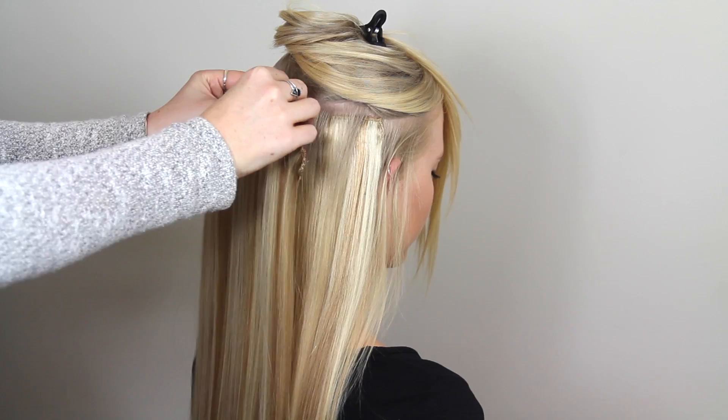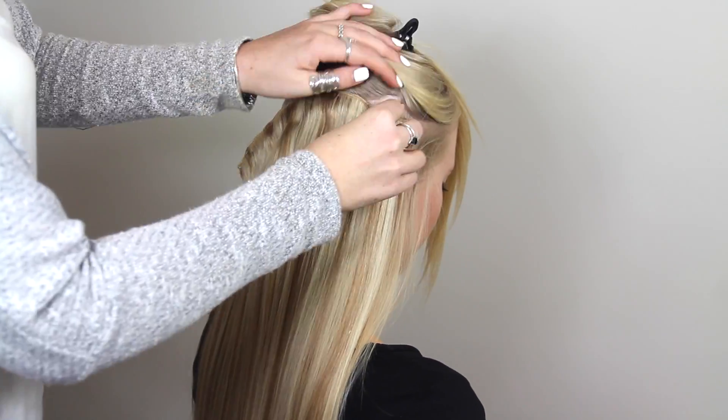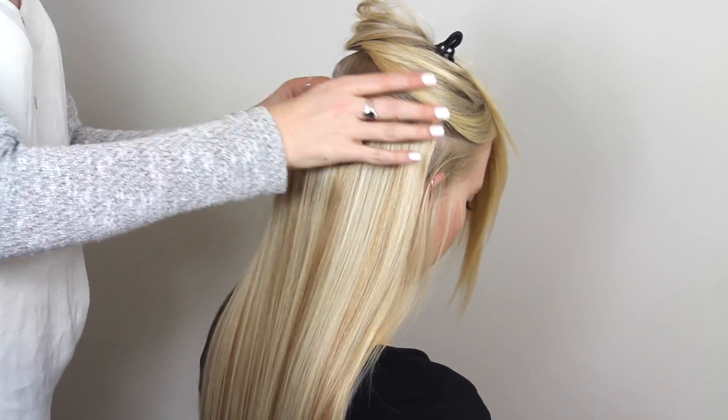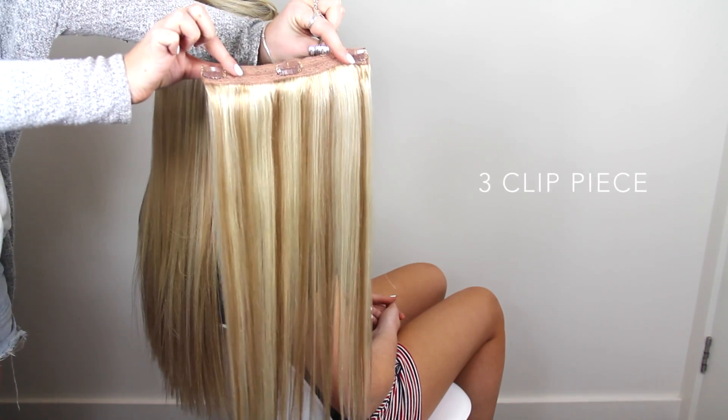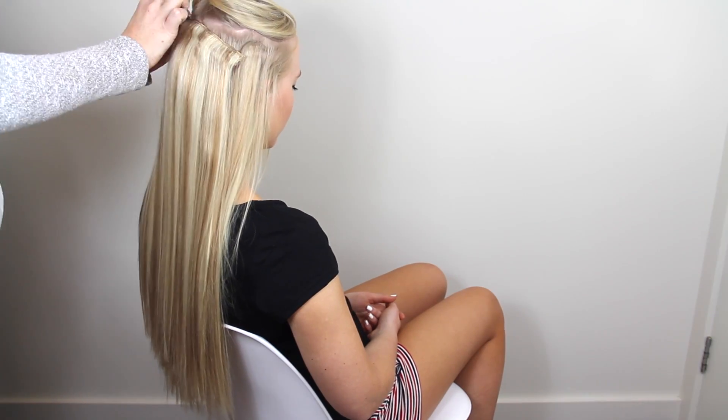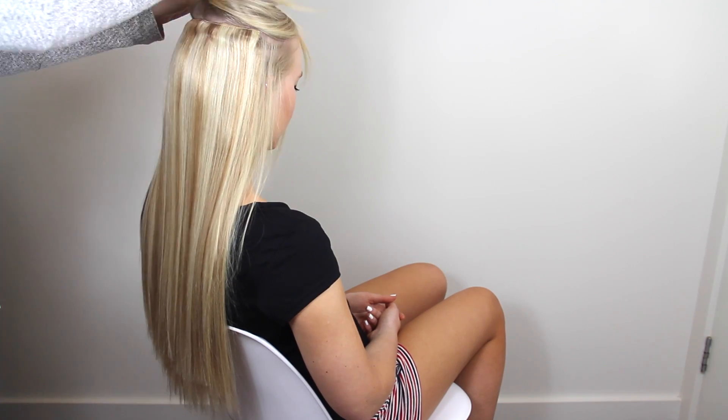Do the same with the remaining four clips. You will then be using the second five-clip piece. Pop open all five clips and, starting with the center clip, hook your hair and press the clip in, working your way out. You will then be using the three-clip piece — pop open all three clips, starting with the center clip, hook your hair, press in, and do the same with the remaining two.